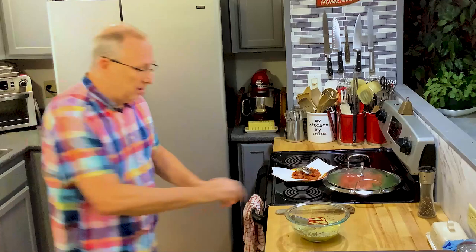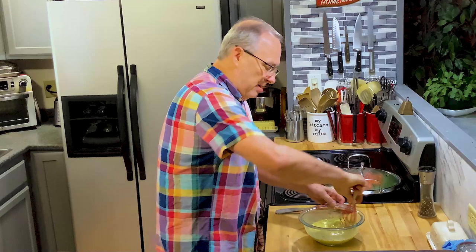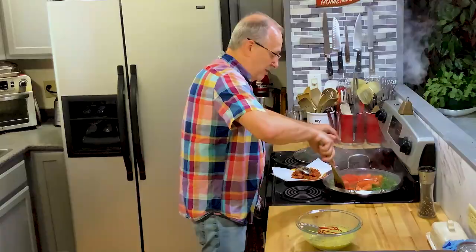The only difference between a frittata and a quiche — quiche was real popular in the 80s and early 90s — is that this doesn't have a crust. Quiche has a crust.